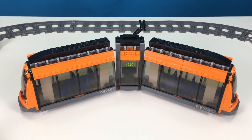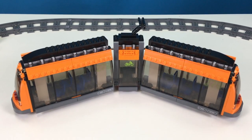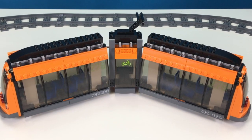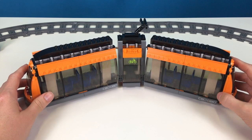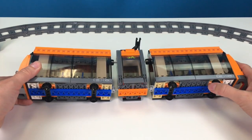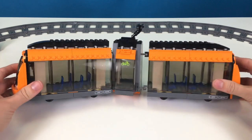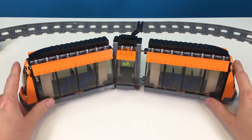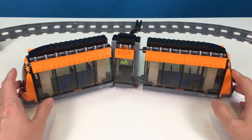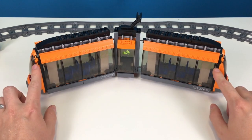Hey everyone, you are watching Master Builders and in this video I'm going to show you how we motorize the tram from the Lego City Square set. This set does not come with train tracks, but underneath there's some really cool little wheels that fit on the train tracks. So you have to add the train tracks and then I'm going to show you what we're going to add to motorize this.